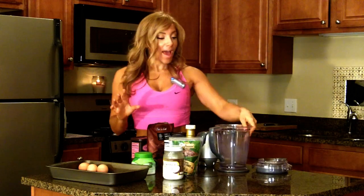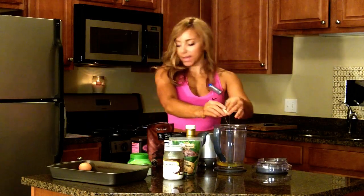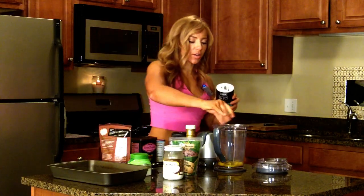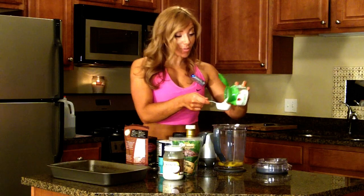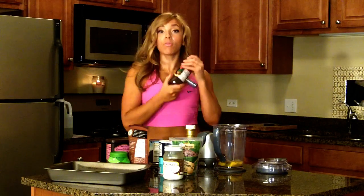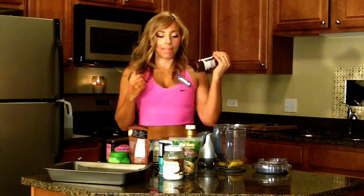You're going to need a blender, so let's go ahead and put everything into the blender. Three eggs go in, a tablespoon of the protein powder, about a pinch of salt, two-thirds cup Truvia, one teaspoon of instant coffee. This is definitely going to give it a stronger flavor. If you don't like a bitter flavor, just go ahead and skip that part.